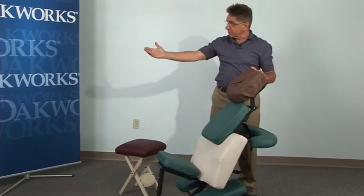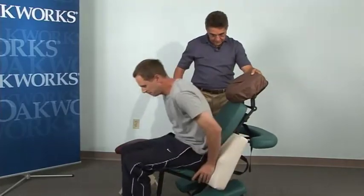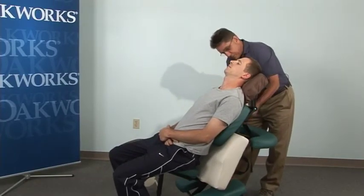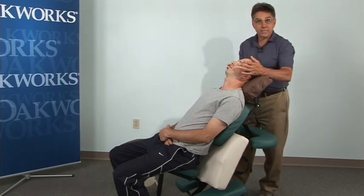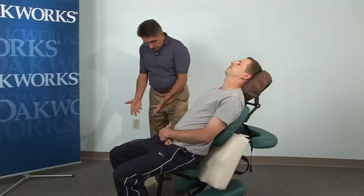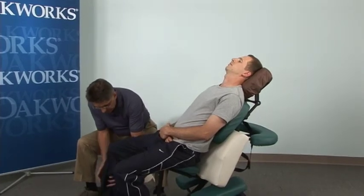Our model today is Robert. Take a seat and get him adjusted so that everything feels really comfortable. Let me just lift that up a little bit — how does that feel on your neck, head, and face? Another thing you can do here is use an eye pillow for relaxation. You can have the client cross their arms over the belly. Using a stool or chair, position yourself opposite the side of the leg.